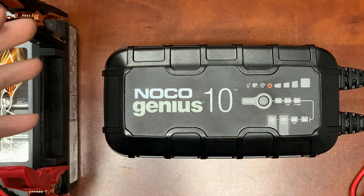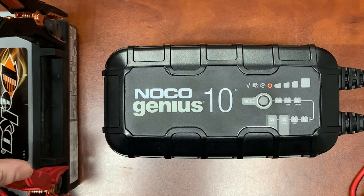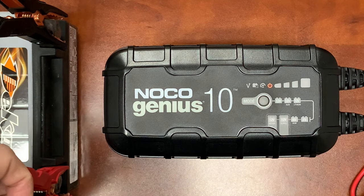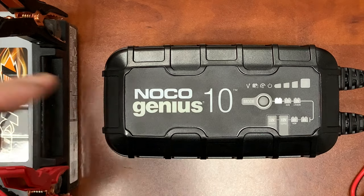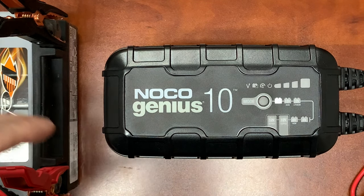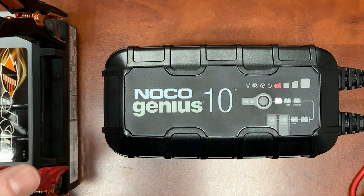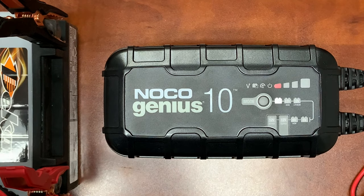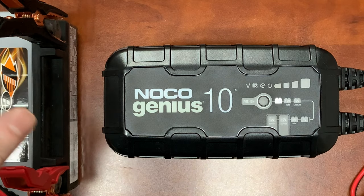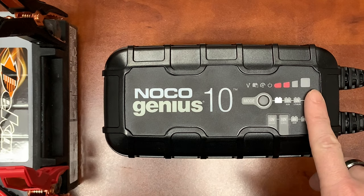One other mode we can't demonstrate because we don't have a zero-volt battery is force mode. If the battery is below one volt and the charger won't recognize it's hooked up to a battery, you can force the charger into a blanket mode. In force mode, it pushes a full 10 amps for five minutes into the battery and then shuts down, artificially raising the voltage. After those five minutes, you should be able to kick the charger into one of the standard modes and it'll progress all the way to fully charged.